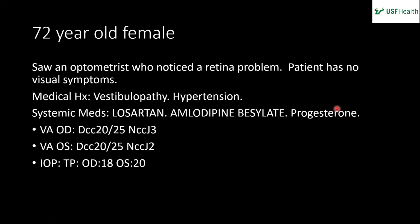Our case is a 72-year-old female referred by an optometrist who noticed a retinal problem. She has no symptoms — just some background hypertension. Her visual acuity is 20/25 in both eyes, IOP is 18 and 20.